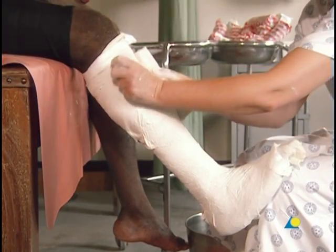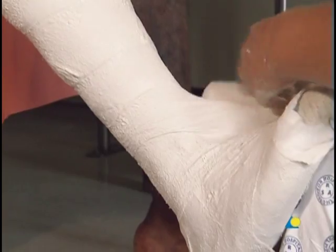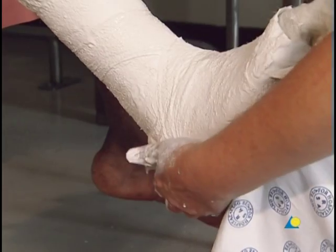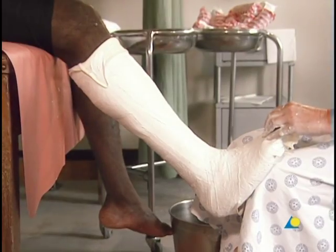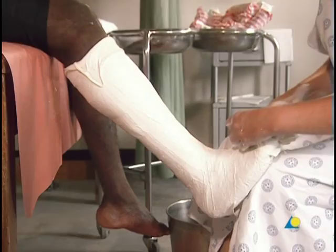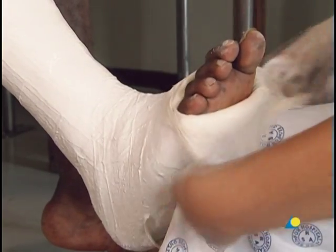A second plaster bandage is applied beginning where the first one ended. It continues distally with a second figure of eight around the ankle. The loose end of the stockinette is now folded over the proximal edge of the cast. The extra plaster covering the toes ensures there will be adequate support for the metatarsal heads. The excess plaster is now removed with the scissors and the stockinette is folded over the distal end of the cast.